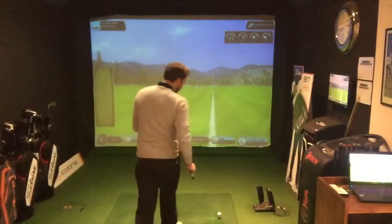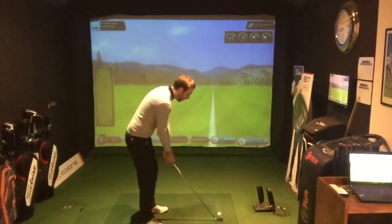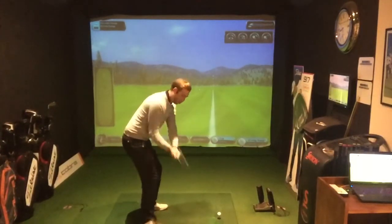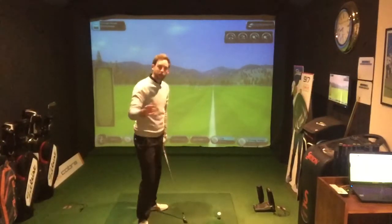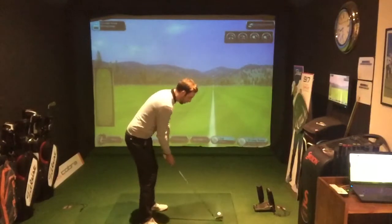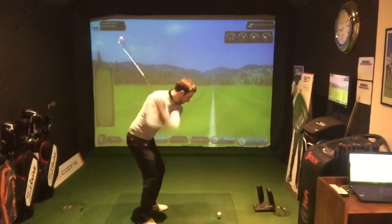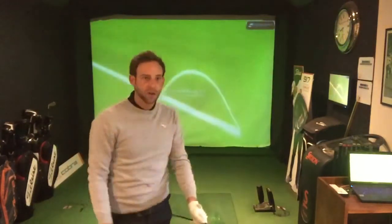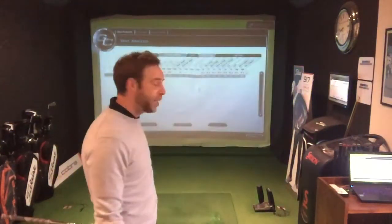Okay, so here's the example. As you can see the tee is way too high. If I'm pulling in too steep, we're going to hit the tee first rather than the ball — you're going to be able to hear the difference in the sound. As you can see, I've hit the tee first and the ball has gone just six feet.